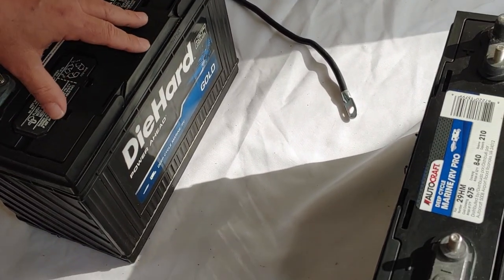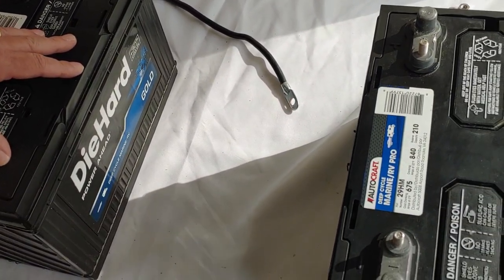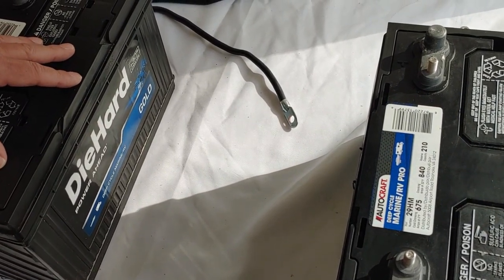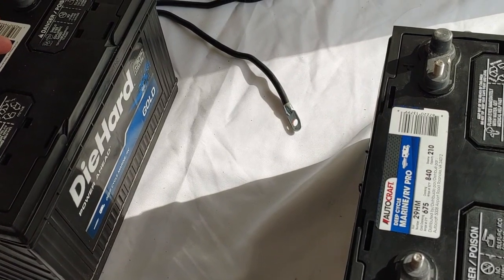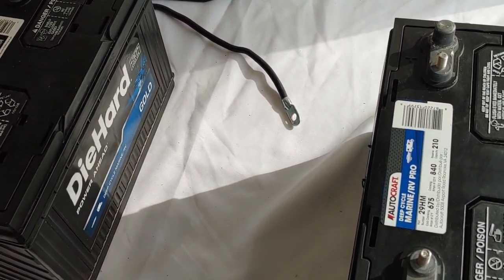Why do you want to do parallel? Parallel is how you get a battery bank to increase your capability. Without being able to put batteries into parallel, you're only going to be able to use one battery at a time, and that will shorten your energy storage. So let's talk about it.